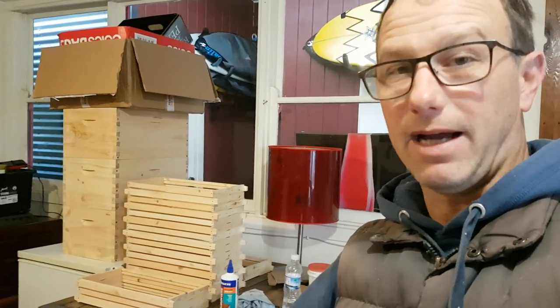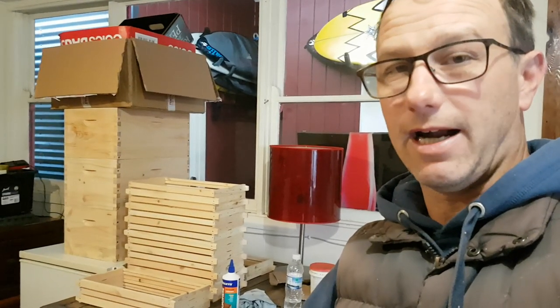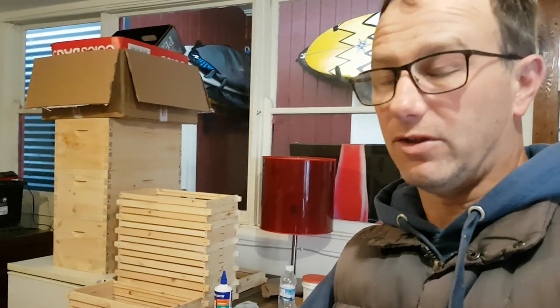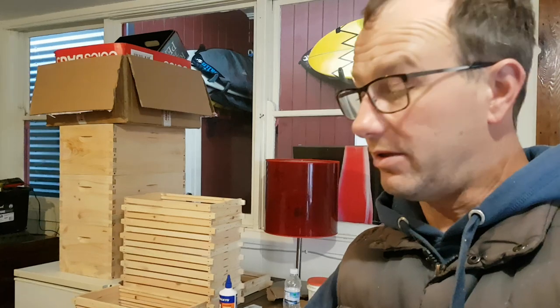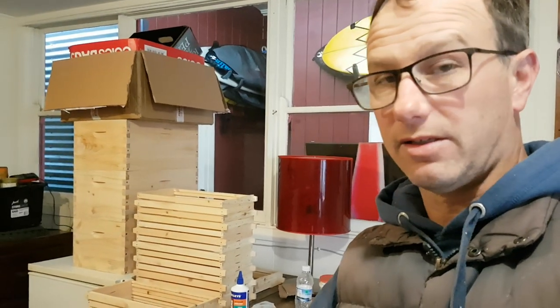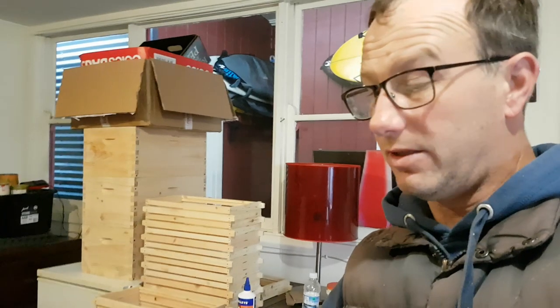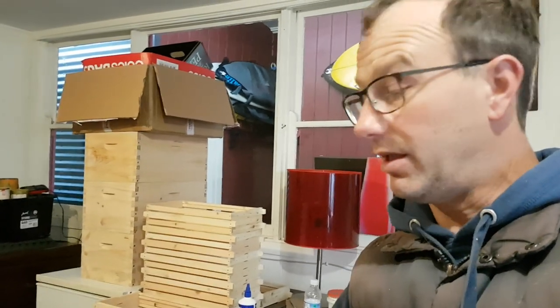The beauty about these ones is the front, back, and base is timber straight out of the hardware. Then you've just got your ply sides — and that's all there is to it. All the measurements are the same for both boxes, so it doesn't matter which one you're building; it just makes a difference with what timber you're using.